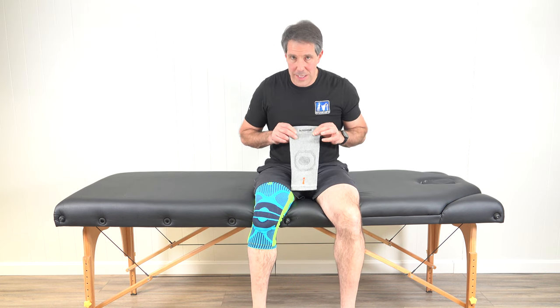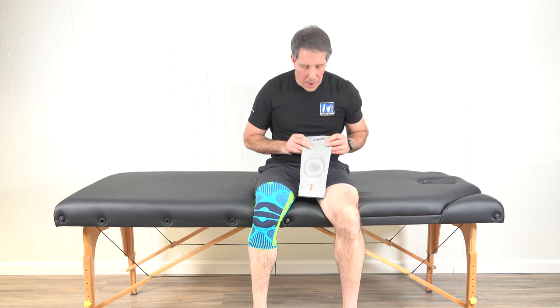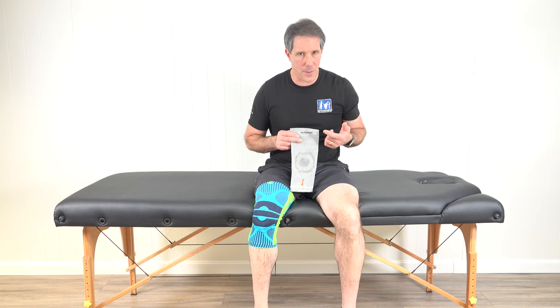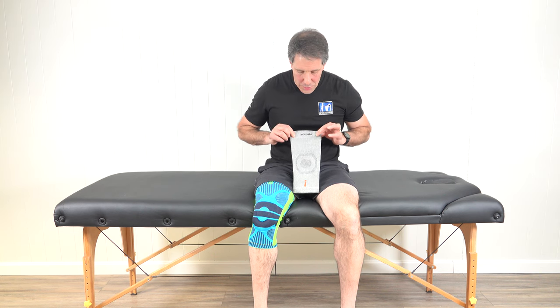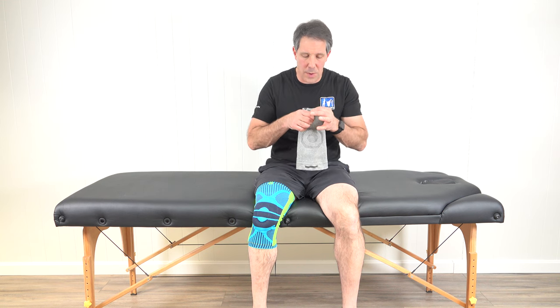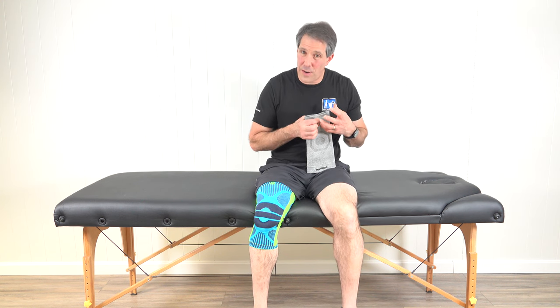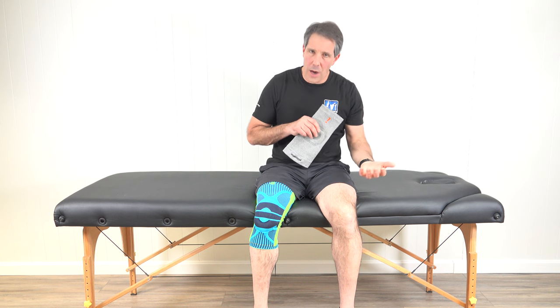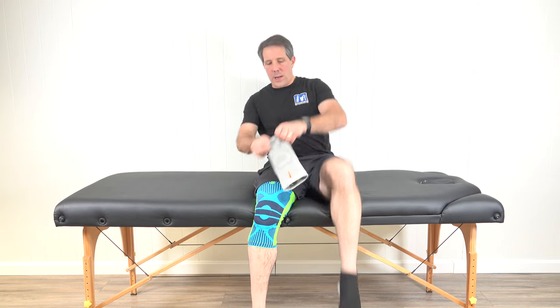Now I want to talk about this incredible knee sleeve — the Incrediware — which I've been using over the last couple of years and have been extremely happy with. As a physical therapist, patient compliance is a big factor in what I recommend, and my patients are very happy with this one. When putting the sleeve on, the wide side should be on top. Don't put it on upside down — if the small side is where your larger thigh is, it will be very compressive, uncomfortable, and doing the opposite of what we want. Wide side on top, narrow side on the bottom.